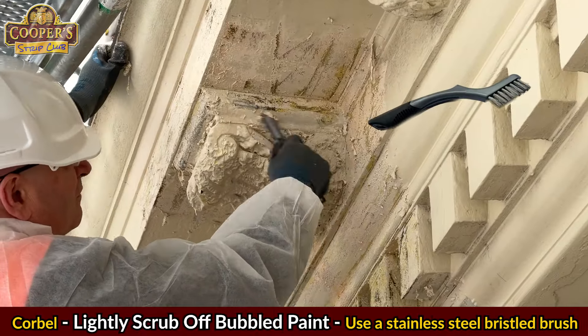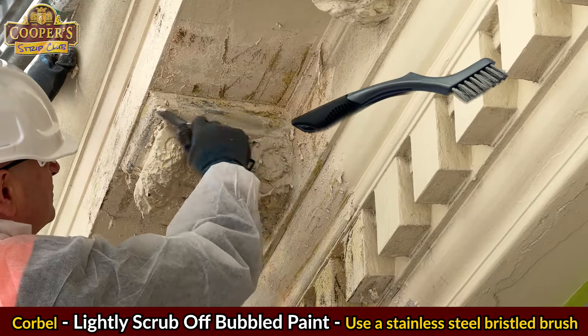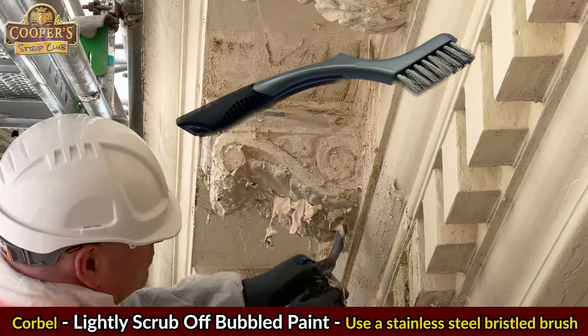When I can't use a blade, I use a fine bristled stainless steel brush. They're firm but not too firm to damage the concrete.